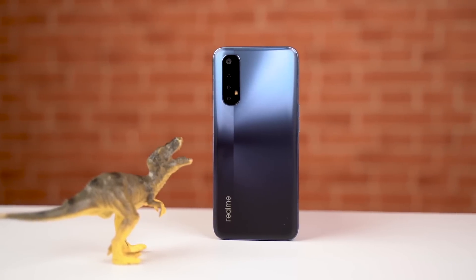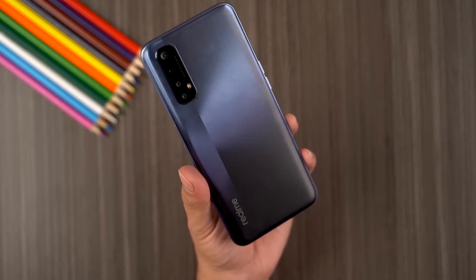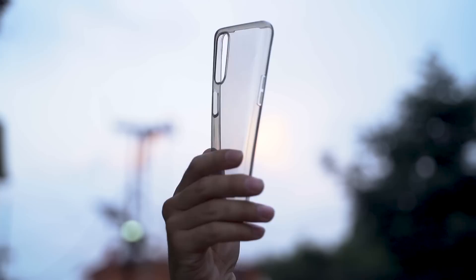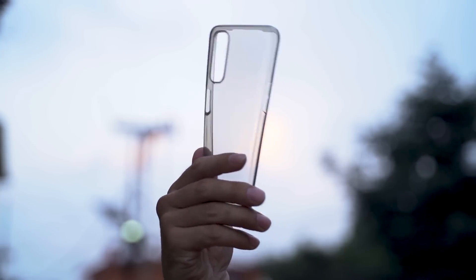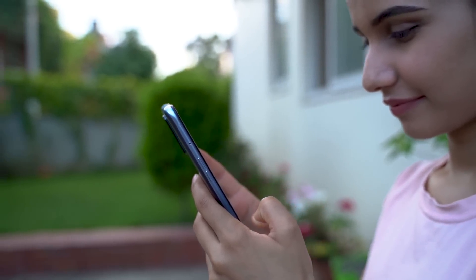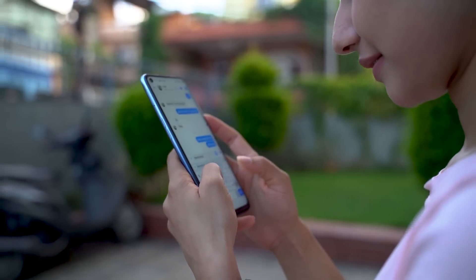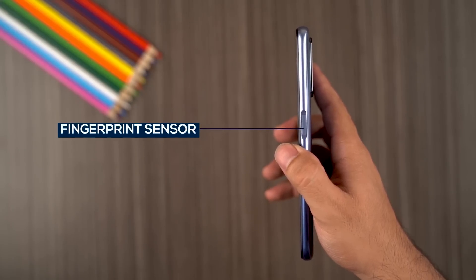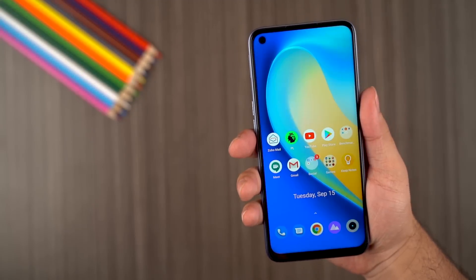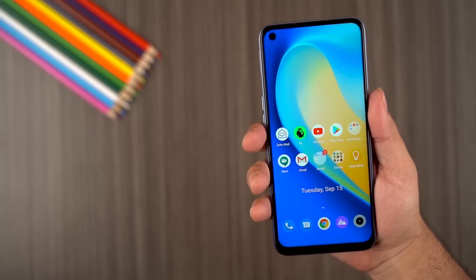If nothing else, the company has definitely improved the design on the Realme 7 as compared to its predecessor. I like this new design language and the camera module too. Although the back of the phone has a matte finish, it still attracts a lot of smudges, so make sure you use the silicone cover that comes inside the box. The plastic build is not that heavy and the phone is comfortable to hold. On the right side you get a side-mounted fingerprint sensor that works flawlessly as long as your finger is not wet or greasy.